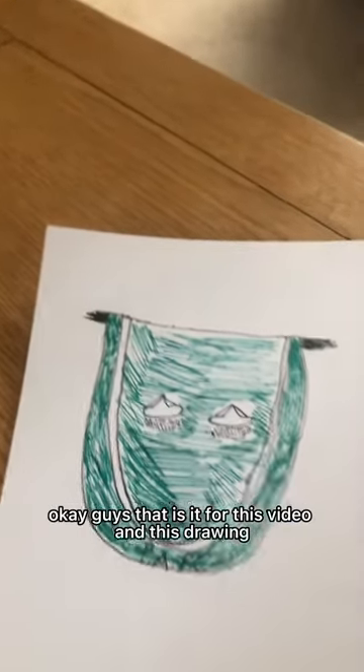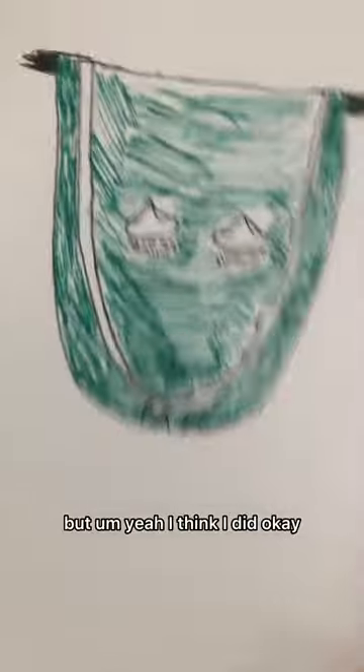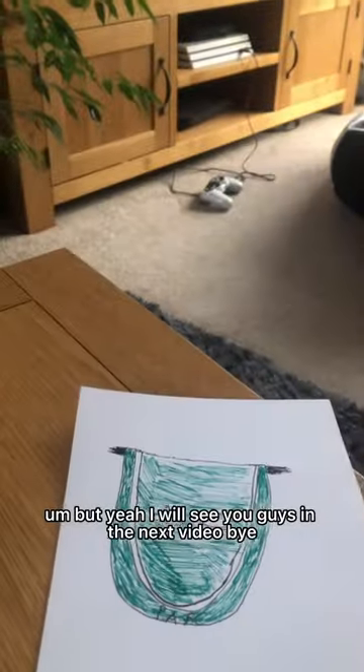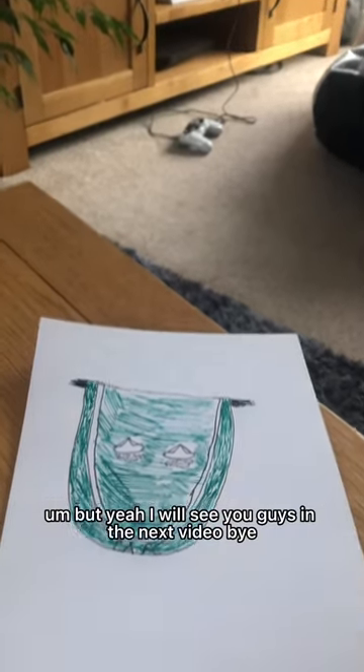Okay guys, that is it for this video and this drawing. Yeah, I think I did okay. I will see you guys in the next video, bye.